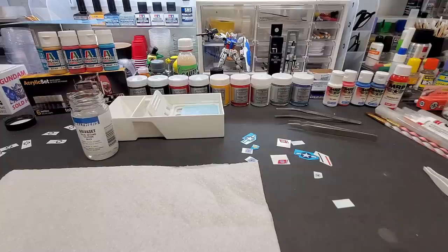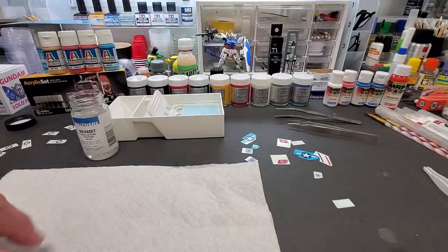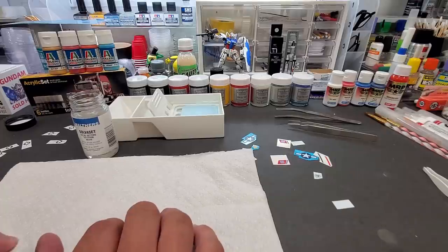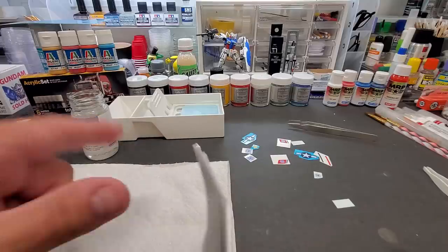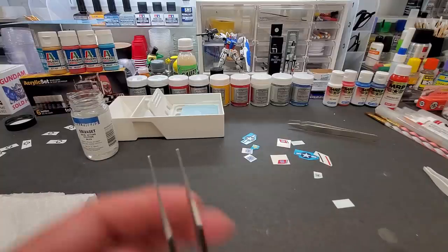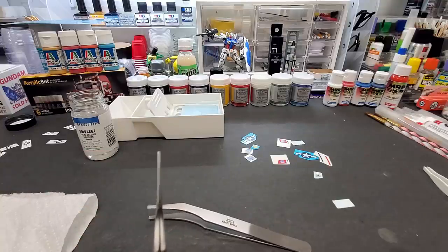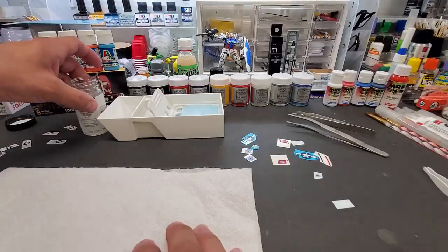I've put some warm water in the tray — don't forget to use warm water. The sponge doesn't quite fit perfectly but it seems to work. I have my decal tweezers — decal tweezers have no sharp edges so you don't tear the decals. See how flat they are? There's no point, no sharp tip. It holds a piece of paper perfectly. I have two types of decal tweezers and both come in flat at the end.